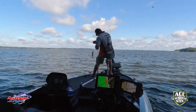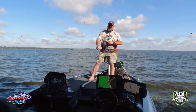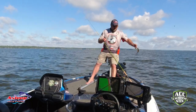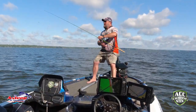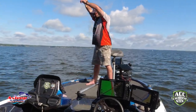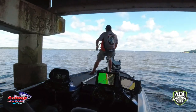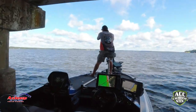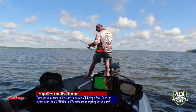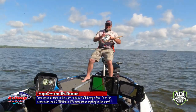Little bitty black crappie. Guys, these bridges are full of little small ones here, but they also contain some pretty good sized fish.